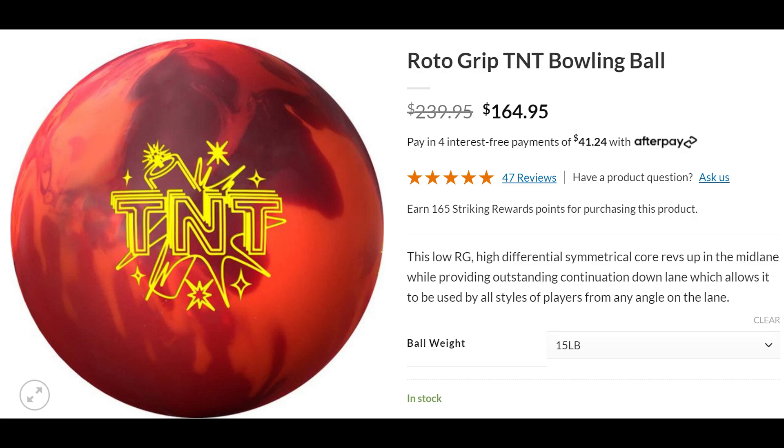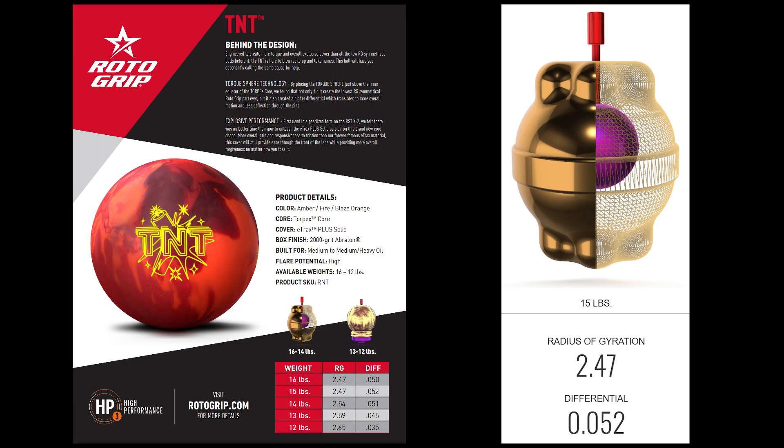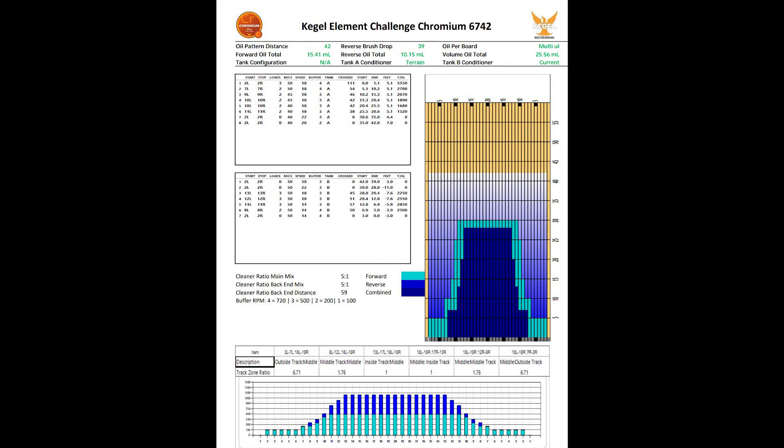I do receive a 5% commission on all sales through the links. The TNT features the E-Trax Plus Solid cover, which is supposed to come at 2000 out of the box. The Pearl version was on the RST-X2 for reference, and the new Symmetric Torpex core, which takes heavy inspiration from the orbital core in the Axiom line. Super low 2.47 RG with a strong 0.052 differential in 15 pounds, so expectations were for this ball to be really rolly and stable.